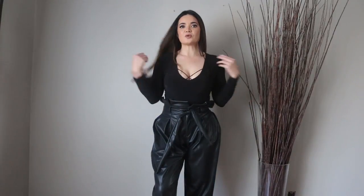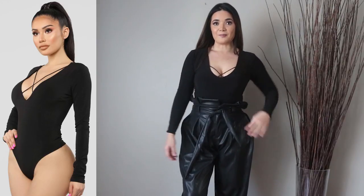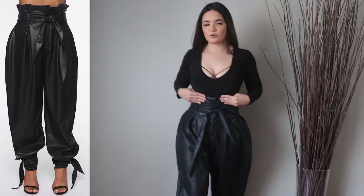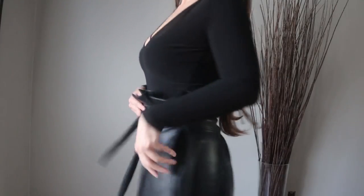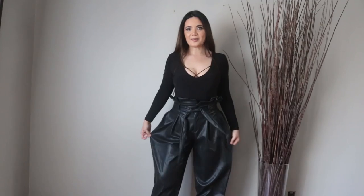The first look I'm showing you guys in this haul is this black Fashion Nova long-sleeve V-neck bodysuit. As you guys can see, this bodysuit is a great staple. It goes with all kinds of pieces. I'm pairing it with these really fun high-waisted faux leather pants. It has a pretty neat detail because it's high-waisted, and it kind of flares out a little bit, giving you the illusion of a smaller waist. It kind of has this like MC Hammer pant kind of vibe.